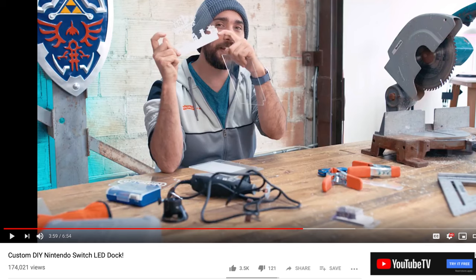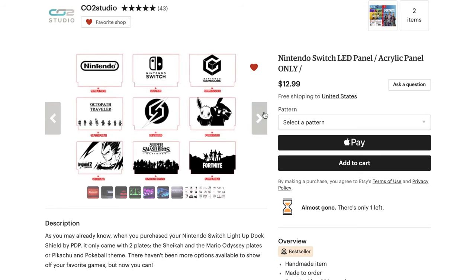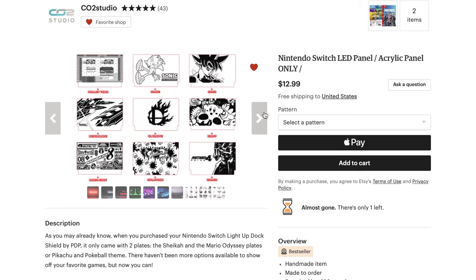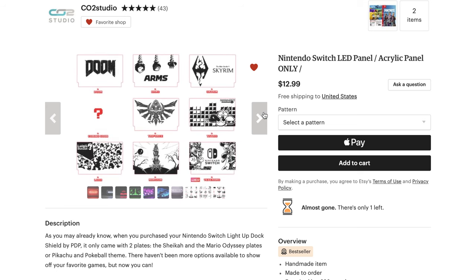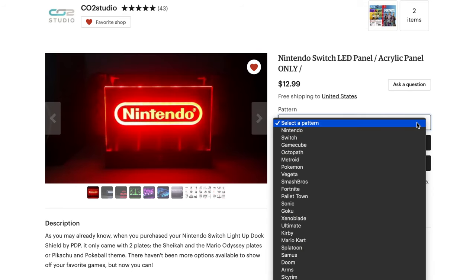If you watched Kevin Kenson's video about him trying to make his own DIY custom plates for this dock, you will know that it is super hard and no matter what, it doesn't turn out very well. However, Axel Monnell makes and sells these custom plates for the PDP Light Up Dock on his Etsy page, CO2 Studio. He charges $13 per custom plate with free shipping to the US and there are 27 designs you can choose from.